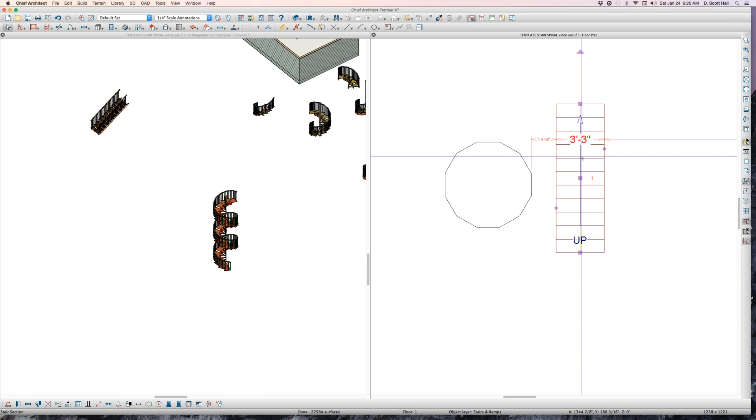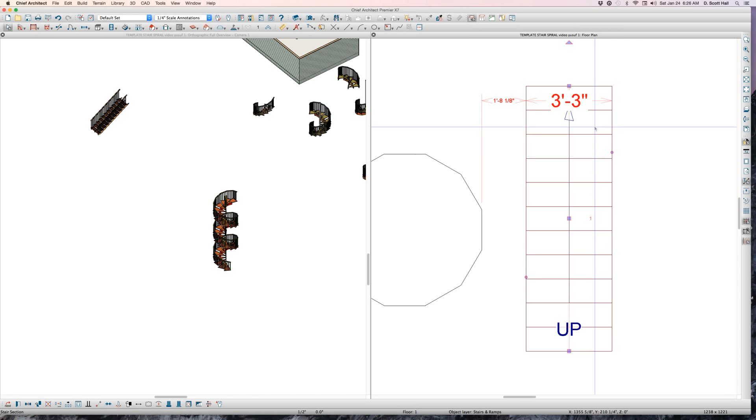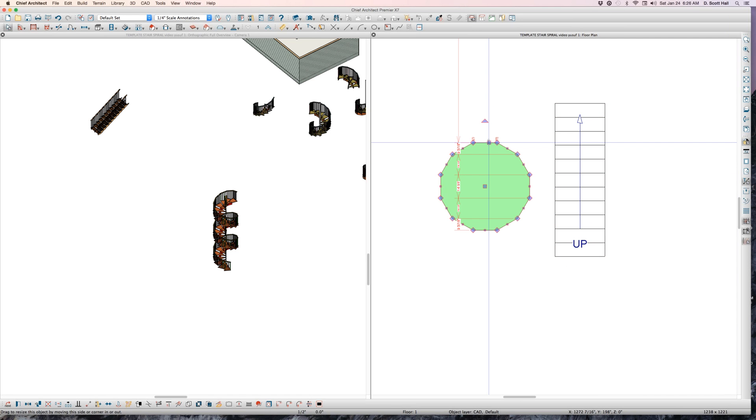The choice of 11 treads is not magic — there is a definite reason. Why 11? Because there are 12 treads in a full 360-degree circle. Suppose your stair company says there are 14 treads in a 360-degree circle — then the number of treads you use here would be 13. The number of treads per segment is always one less than the total treads in the full circle. Yusuf figured that out.